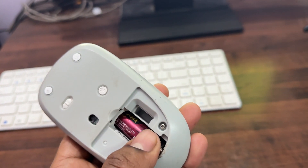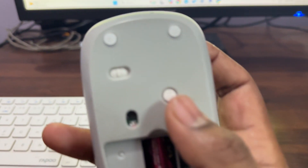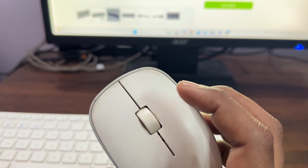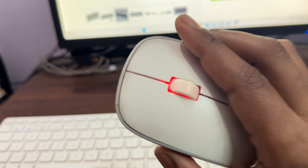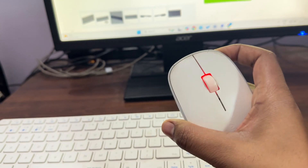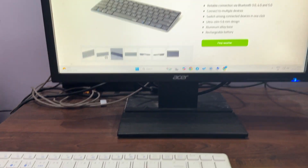For rechargeable models, ensure the mouse is charged. To put your mouse into pairing mode, press the Bluetooth button for three to five seconds. Here you can see the mouse is not in pairing mode — when I long press it for about five seconds, one light starts blinking. When it rapidly blinks and stops, press the button again. It starts blinking red, which means it has entered pairing mode.